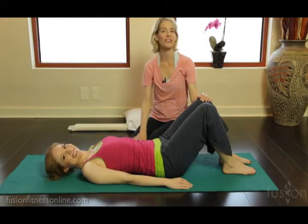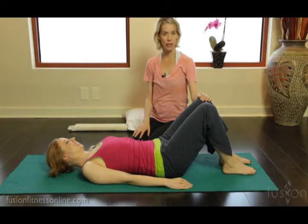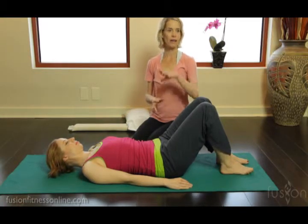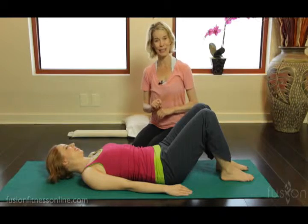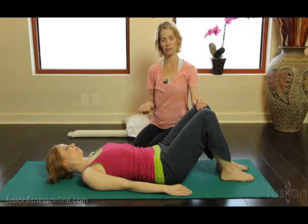Hi, Jen and Casey here with another Fusion Online video. Today we're talking all about articulation and we're looking at the mat bridge. The mat bridge is something we see all the time in the studio — it's taught a lot in group mat classes and on different pieces of equipment. Learning how to do a really awesome bridge is a very important part of Pilates, and to do a nice fluid bridge you have to know where your anchor points are and be able to move fluidly through the spine.